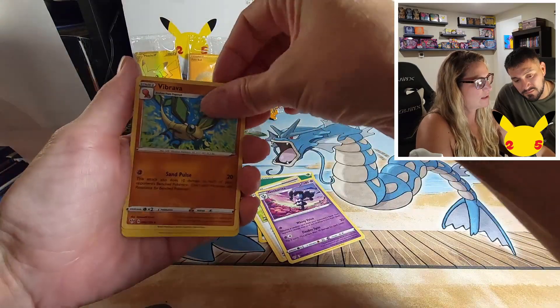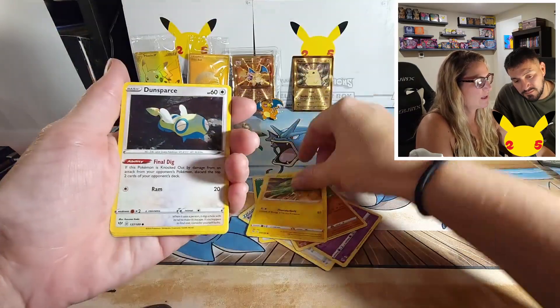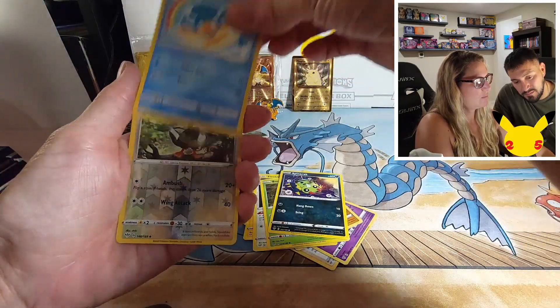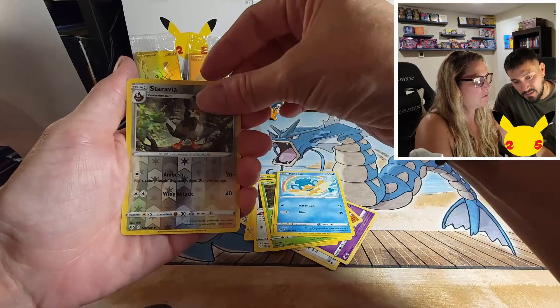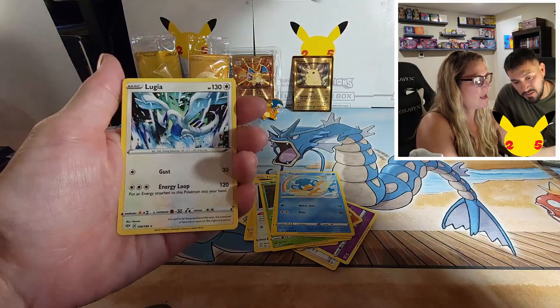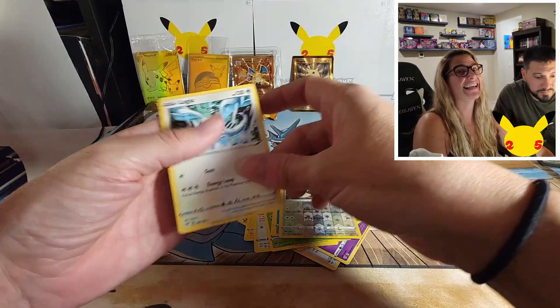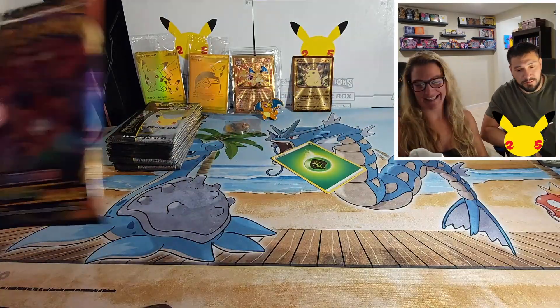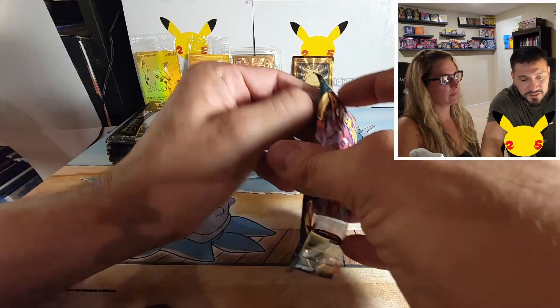We got energy, Pokémon Breeder's Nurturing, Gotharita, Vibrava, Dunsparce, Bunnelby, Spinarak, Panpour. We got the reverse Staravia and Lugia — nice! All right, last Darkness Ablaze before we get on to those Celebrations.